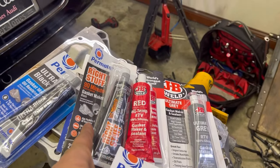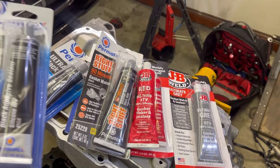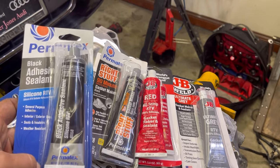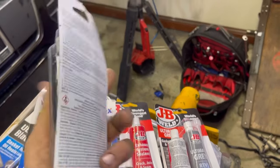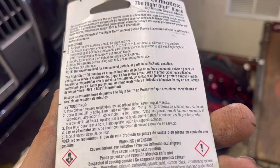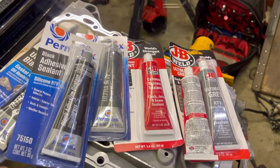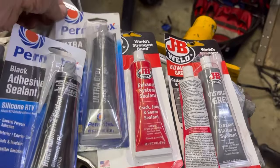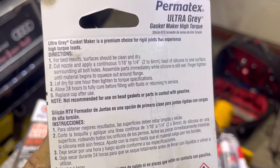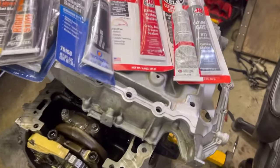They also make the gray stuff in Permatex with 90-minute. Otherwise you probably want to get the 90-minute stuff, just because it's nice to not have to worry about curing time. But we're going to install this properly per instructions. The rest of these are going to say similar things - allow 24 hours for full cure. The 90-minute doesn't tell you the full cure time, but it says you're safe to put fluids in within 90 minutes. So there's a little bit of gray area - no pun intended with the ultra gray. We're going to install it how the instructions say.